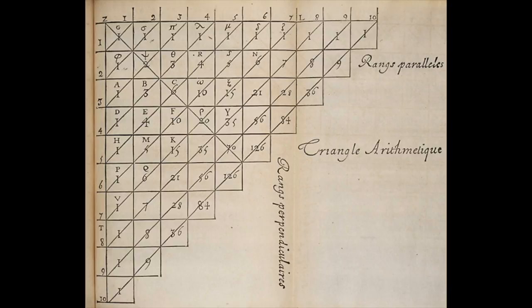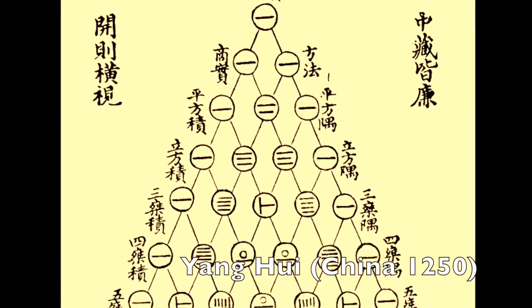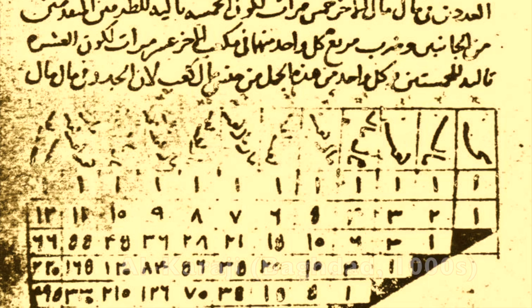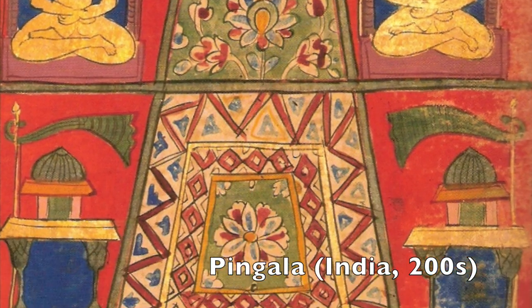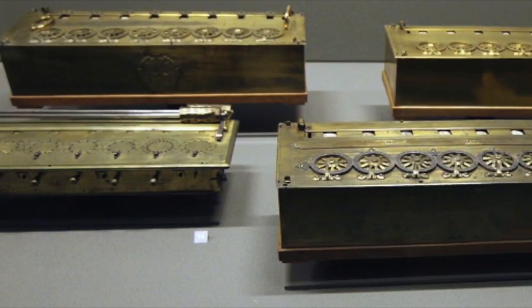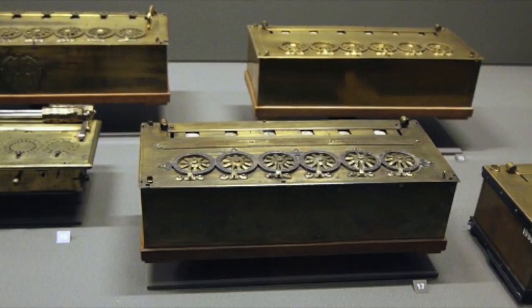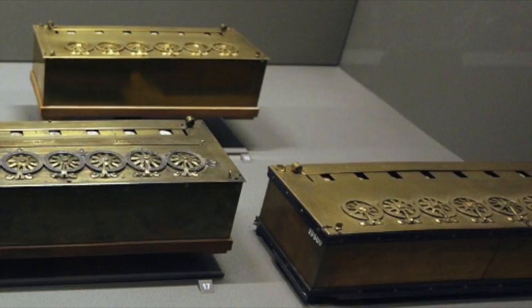Pascal is probably best known today for his work on what he called the triangle arithmétique — we call it Pascal's Triangle, which you probably learned about in high school. Actually, what we call Pascal's Triangle was studied in Asia and the Middle East starting over a thousand years before Pascal. In the West, ideas from classical mathematics are generally named after the first Western person to take them seriously. Anyway, Pascal really was the first person to build a machine like the Pascaline. He made about 20 of them during his lifetime, and nine of the original Pascalines are still known today, most of them in French museums.